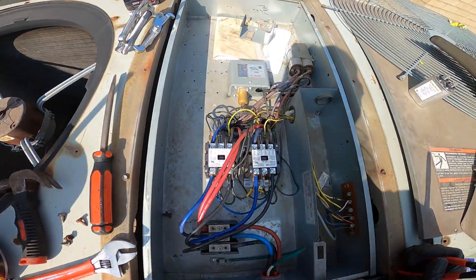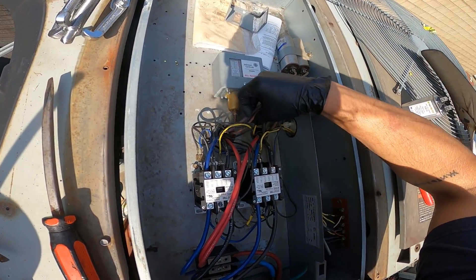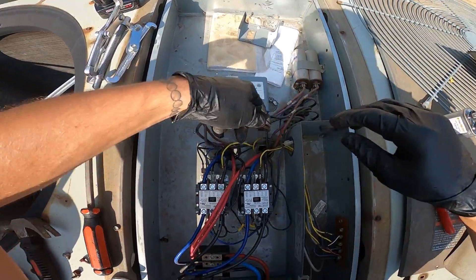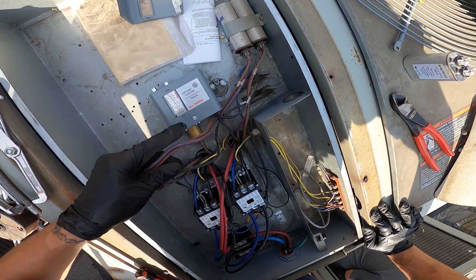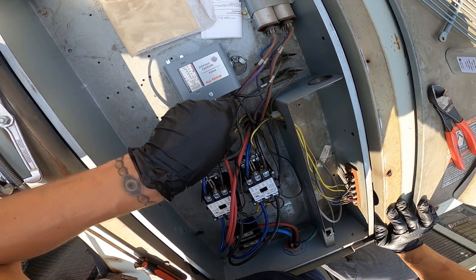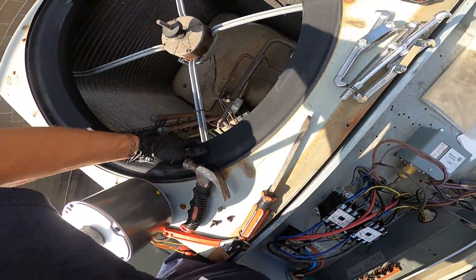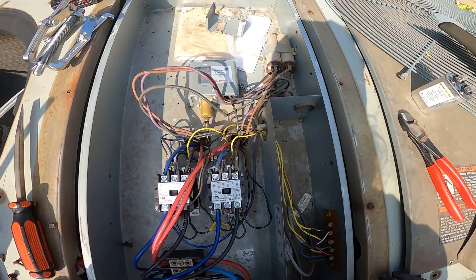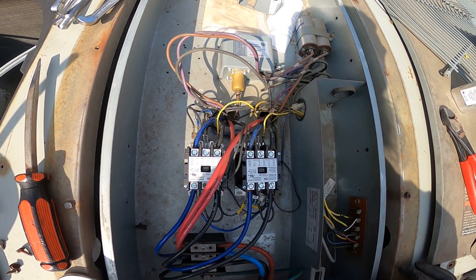Here are our three wires. We've got one coming off the terminal block, which is going to be our line. And we've got two wires for our capacitor. That's all we really have here. Let's disconnect everything and pull this motor out.